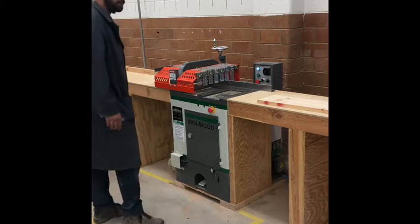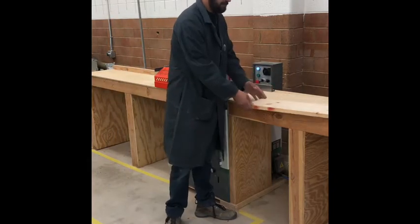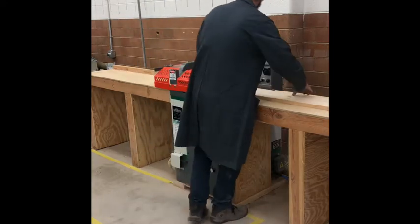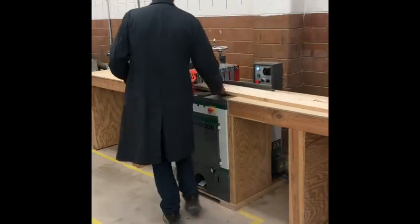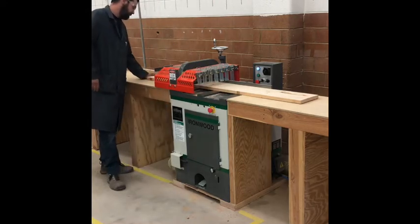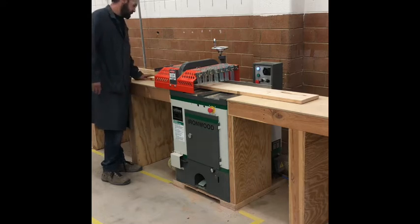We're going to use it to cut longer boards into more manageable pieces. We've got about a six foot board here — let's say we want to cut off a 24 inch piece. I'm going to slide this through to the 24 inch mark over here on the left. It's just a rough measurement; it doesn't have to be super precise.